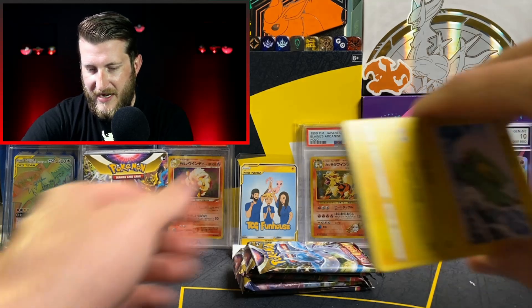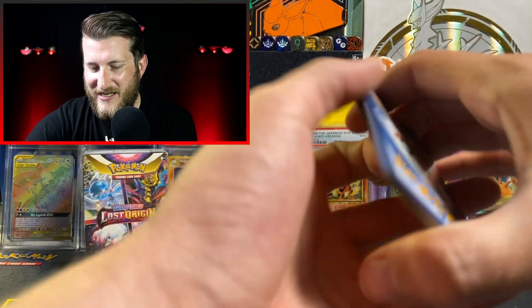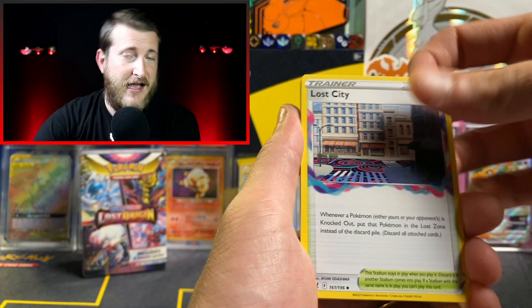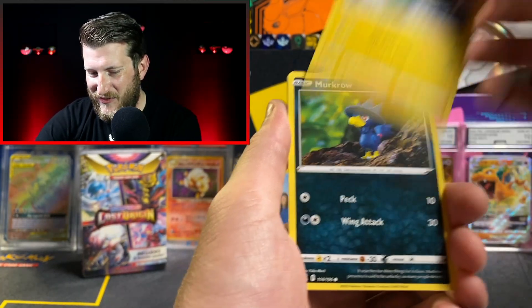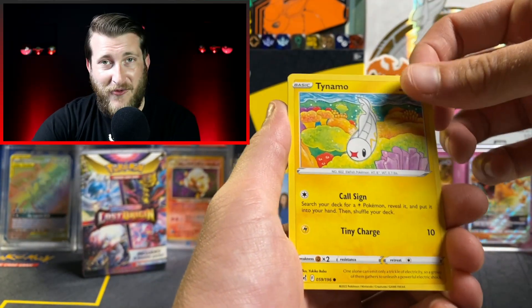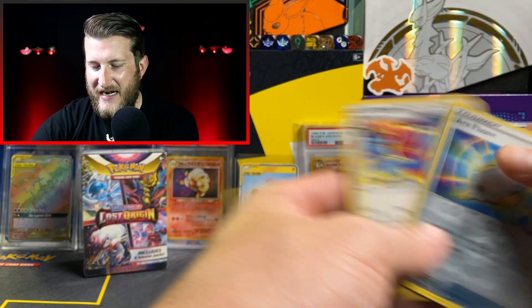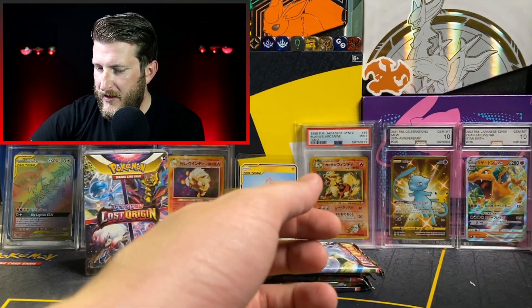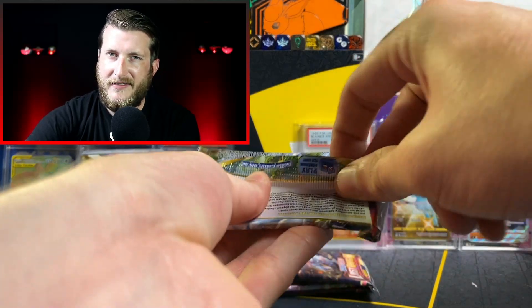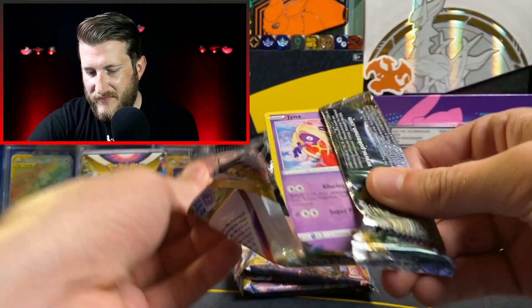Let me know how your pulls are going for Lost Origins. I'm always a believer that first wave releases have the better pulls. We got an Arcphone that looks pretty cool and a Porygon Z non-holo to start things off — a little cold. Now into a Radiant Gardevoir pack, which has been the luckiest pack art for me so far. Let's see if that holds true with these Booster Bundles.